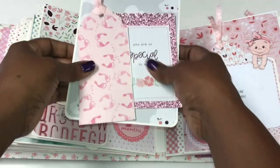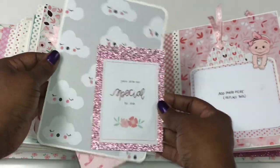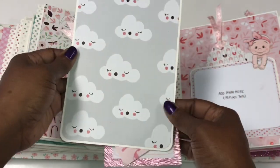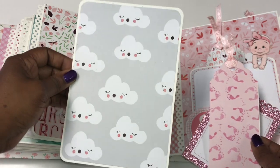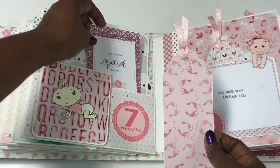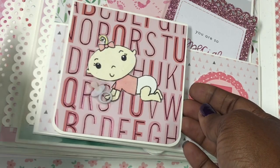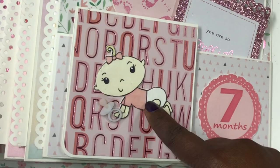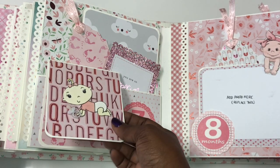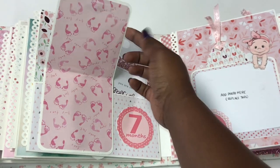For month number seven I made a little tag with ribbon on top and a blinged-out mat that says 'you are so special to me.' There's a photo mat for a four-by-six photo or multiple photos. It has a magnetic closure with a cute little baby crawling on the front — around seven months babies start crawling — with a little pacifier in her hand. She can journal or put photos on the inside.